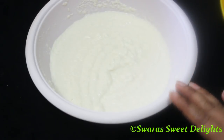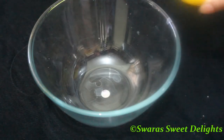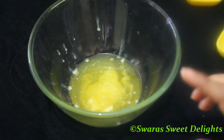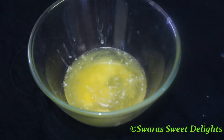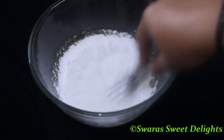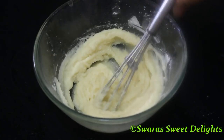To another bowl we'll be adding butter and oil. When using butter or ghee, make sure you melt it before using. To this we'll be adding powdered sugar and we'll mix this very well — we have to cream this mixture. We have creamed it well.